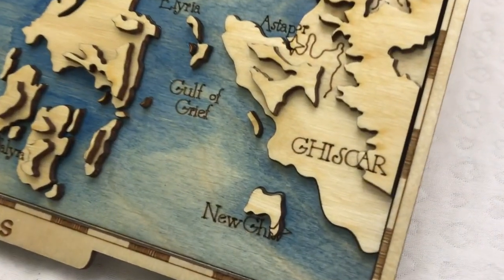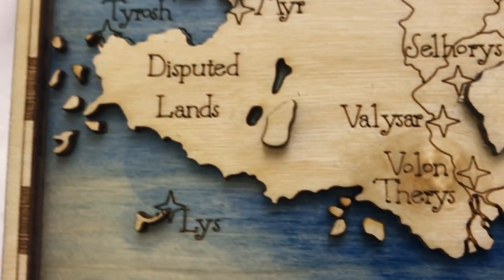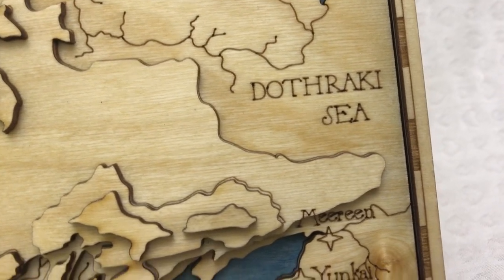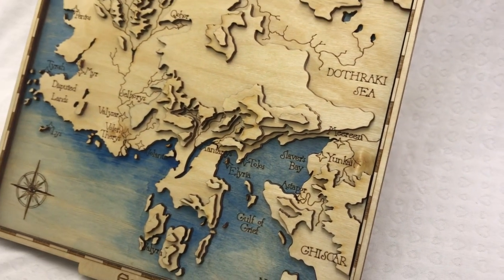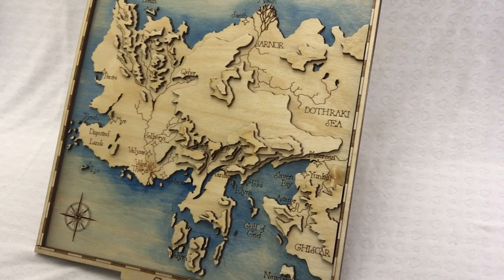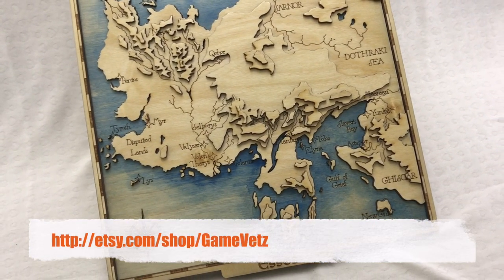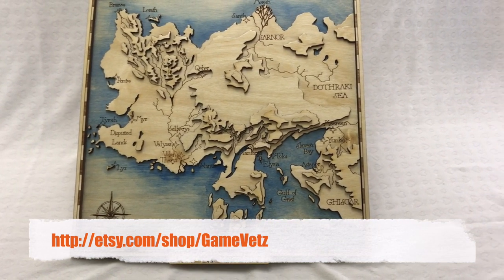Nostalgia got hold of me recently and I started playing Final Fantasy 7 on my Switch. It got me thinking about making a topographic map of the FF7 world map. I can't help but wonder if anyone else would actually give a crap about that — let me know what you think. Anyway, if you enjoyed the video, give it a like and a share, that would help me a ton. For other videos like this, check out my channel. For this map and the other things that I make like it, check out my Etsy shop. Thanks for watching and don't forget to be awesome. Bye-bye!